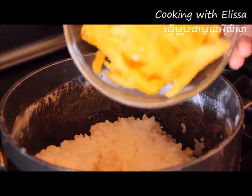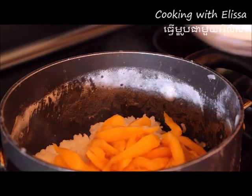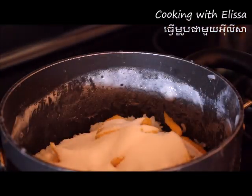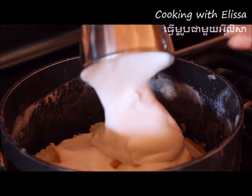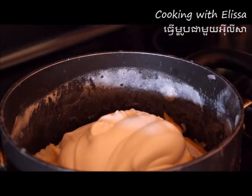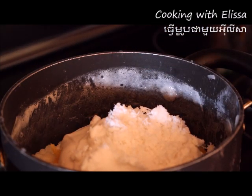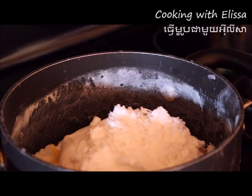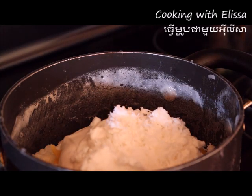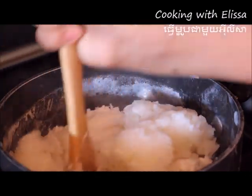Once that is complete, we are going to add in the jackfruit, the coconut oil, and the sugar. Then coconut milk. Once that's complete, you're going to mix this until all the ingredients are combined.